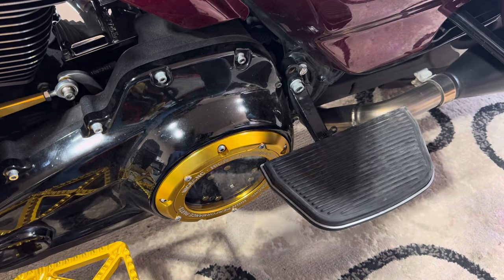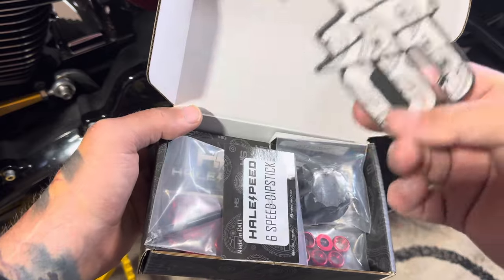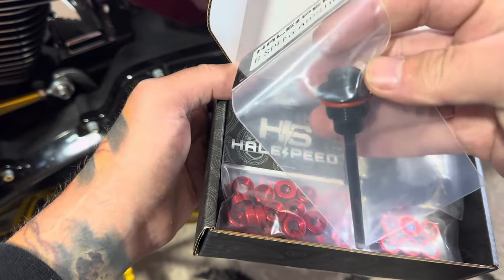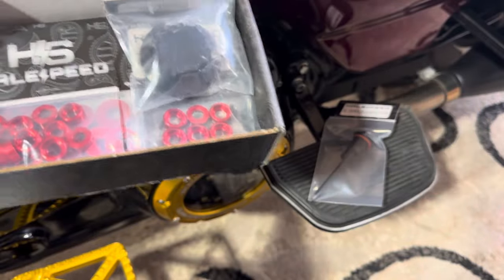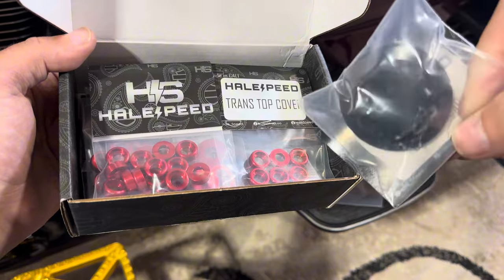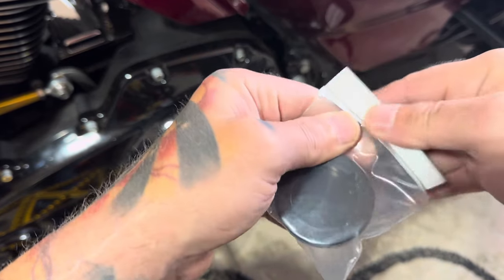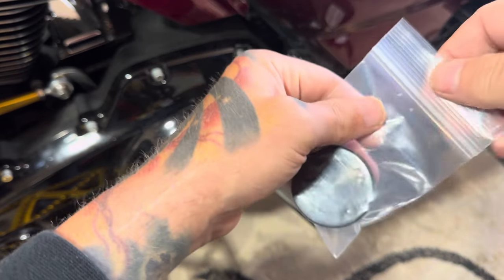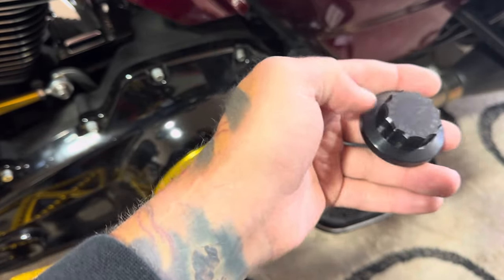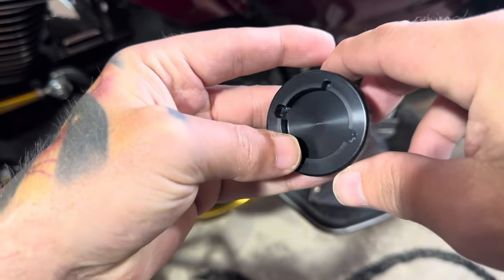Check this out — the packaging on this is phenomenal as well. Shout-out for the dope slaps, appreciate that. So here is our 12-point dipstick for our transmission — I'll show you that when we take it out to put it in. We got our top cap for our oil side. Again, these are machined, guys, very very good quality. Everything's nice and labeled, so there's no guesswork. These are nice machined caps — that's going to look dope.